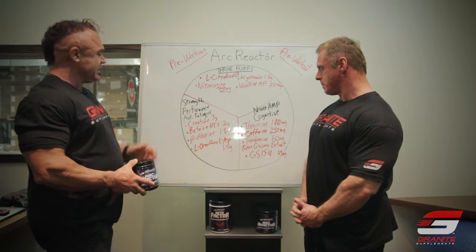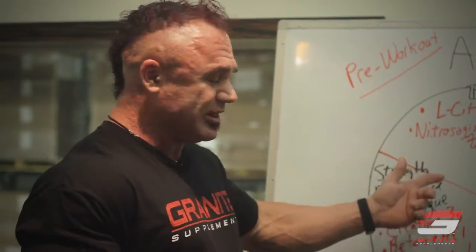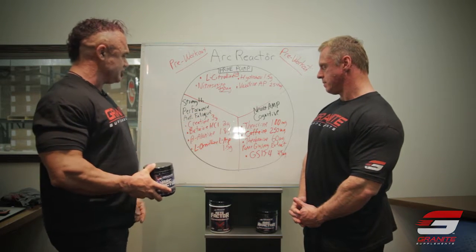In the strength, performance, and anti-fatigue area, we've got good old creatine — everyone needs creatine. It's a three gram dose, which is going to be enough to load you up. If you work out four or five times a week, you'll be loaded in a couple of weeks if you're not already taking creatine. And creatine of course has its own potential anabolic actions as well.